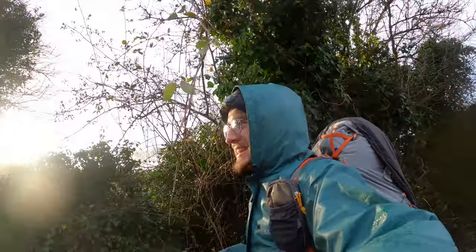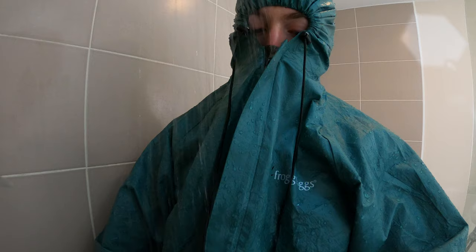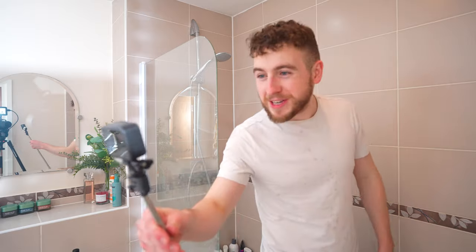This waterproof jacket actually does what it says on the tin — it is waterproof. And to prove it, here is my classic spray bottle test. I'm also thinking about jumping in the shower with this, I think that'd be quite funny to show you guys how waterproof this thing is. It genuinely does work. Do I look dry? I feel quite dry. It's a little bit wet, but that's purely because of the face underneath the shower and it's gone straight down into the jacket.